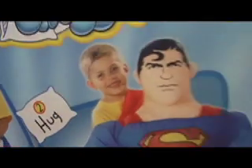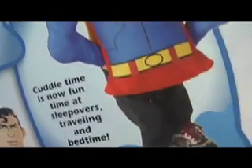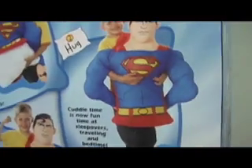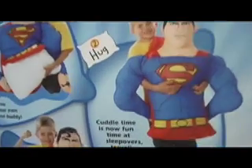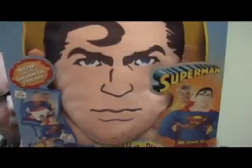Step two: hug. That's right, after you've stuffed your big buddy, you hug him. He has no legs. He's paraplegic Superman. Cuddle time is now fun time at sleepovers, traveling, and bedtime. I'll go get a pillow so we can stuff, hug, and play with our man of steel.